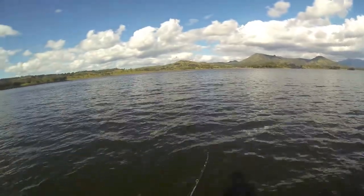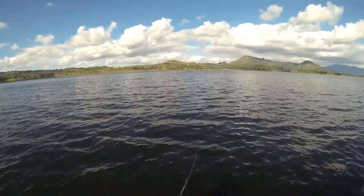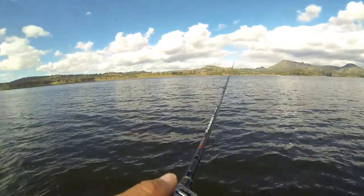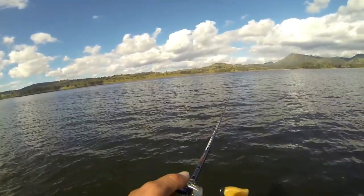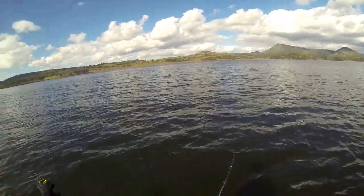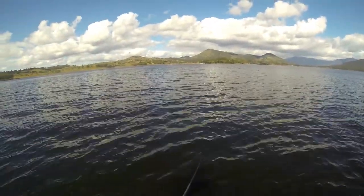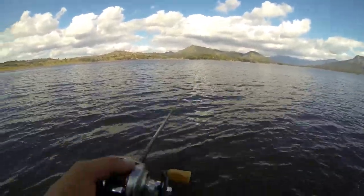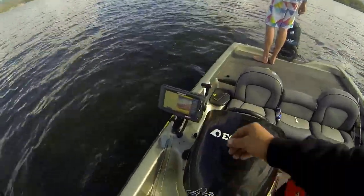Missed one. Bringing it up through the school, let it sink back down through them again and then just winding it back up again. Short striking, short striking. Might try a hop. Can see a little fish on the sounder there.